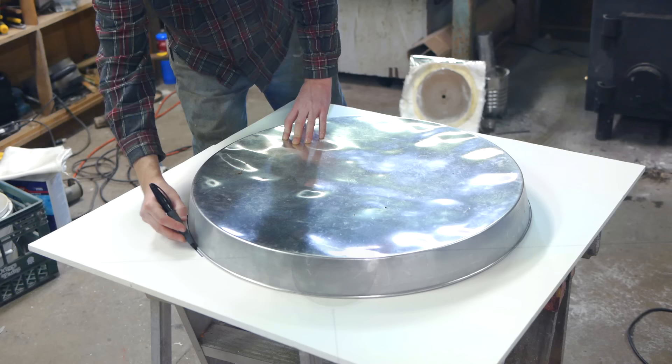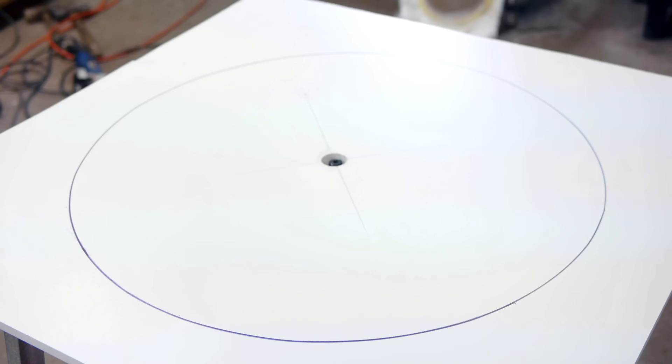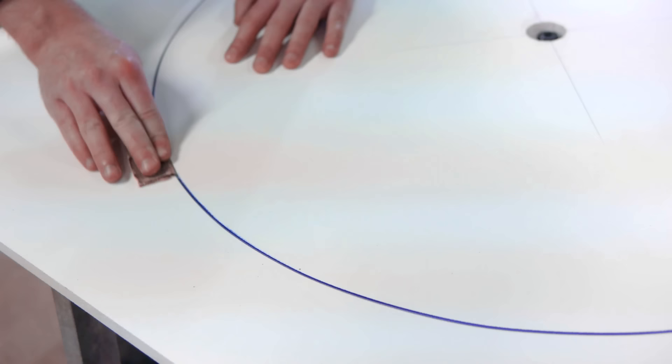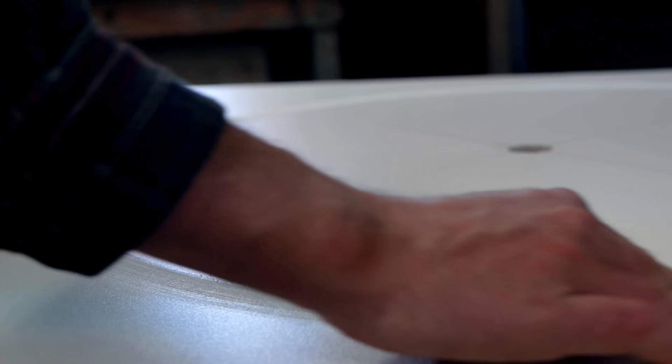I only need to complete one more step here, and that is to sketch out a circle of the same diameter as the mirror I'd like to create. With some sandpaper, I'll also rough up the surface along the outside border, as I'll later be applying glue using the circle as a guide. That's it for the forming plate.